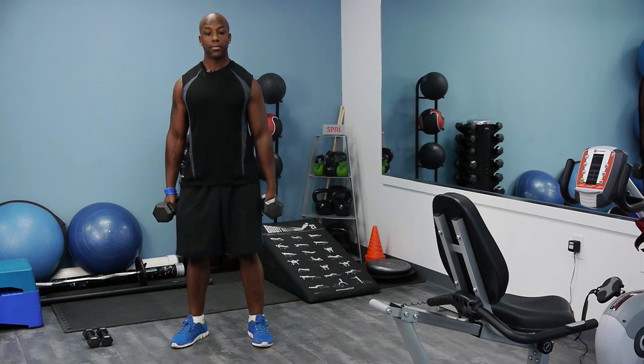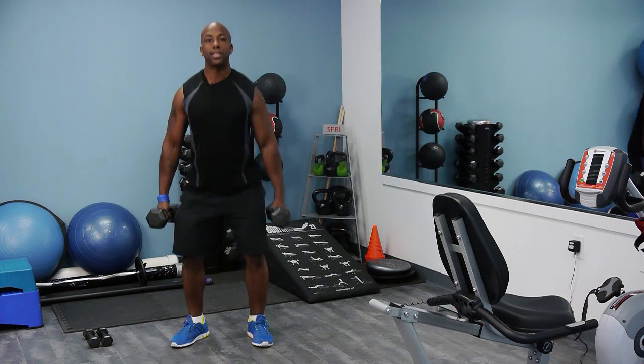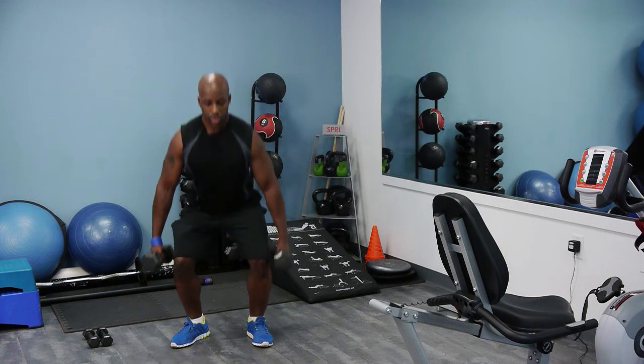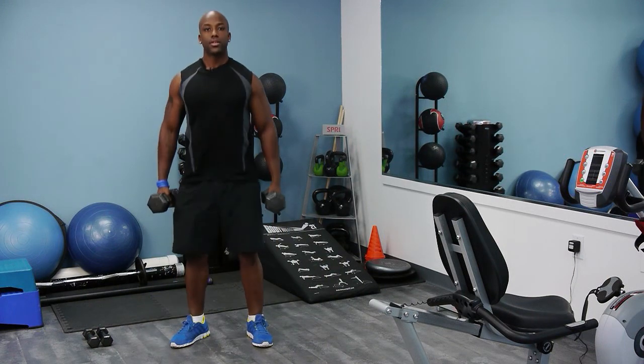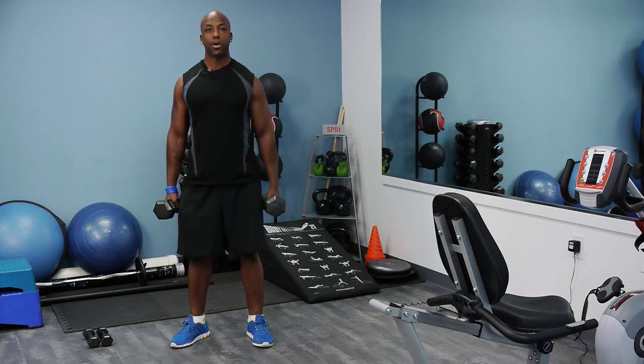So it looks like this in real time — keeping the chest nice and high, the back muscles activated, and the core engaged. You can get the prime movers of a deadlift within your squat.